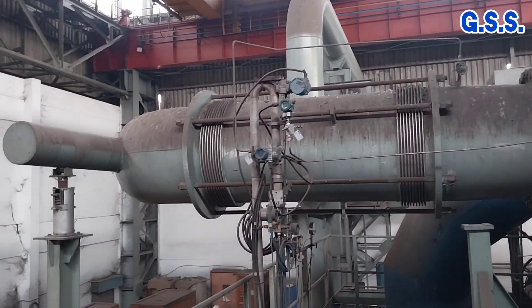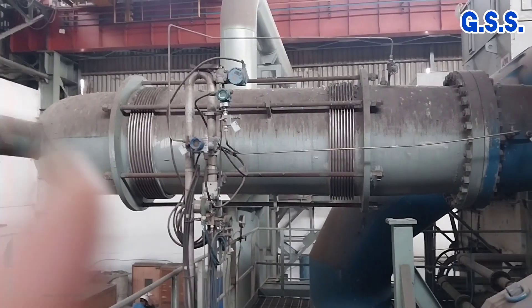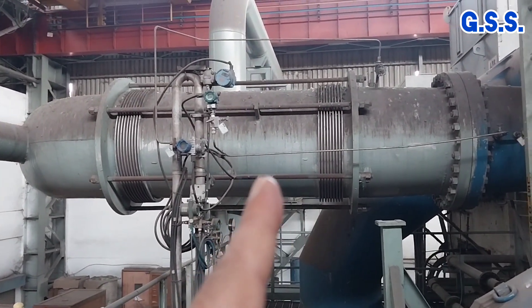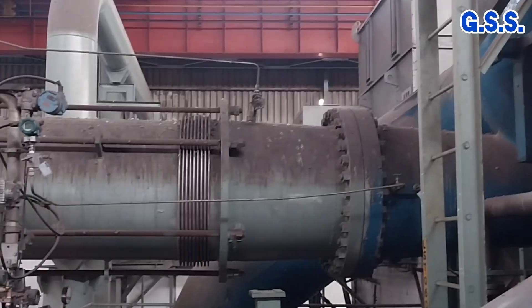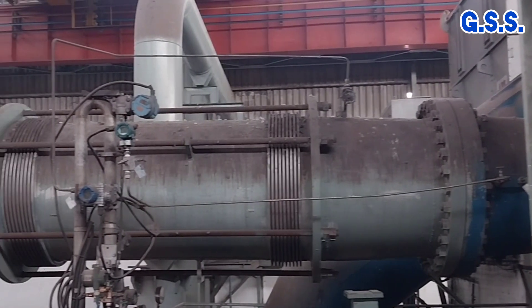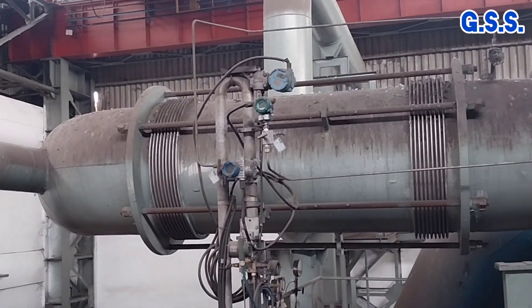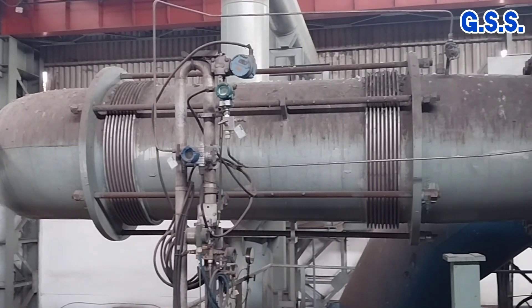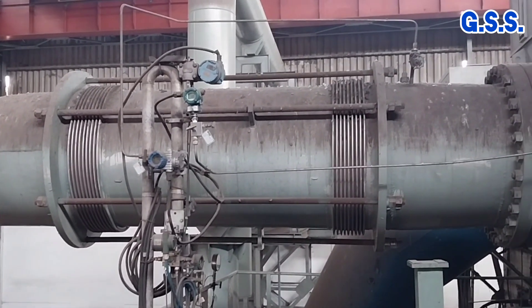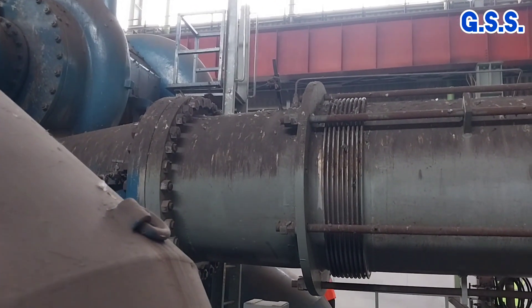This is an old compressor installation where a tied lateral bellow has been used at the compressor discharge. The bellow has two sets of convolutions and is tied with tie rods with nuts. This bellow is called a tied universal lateral bellow. This is a view of the bellow from the other side.